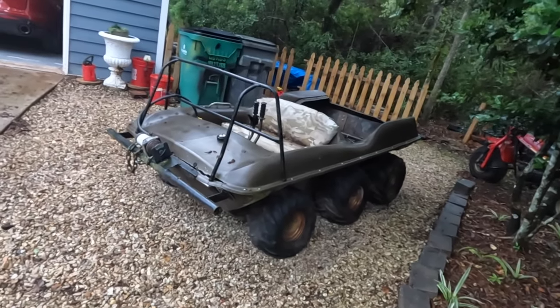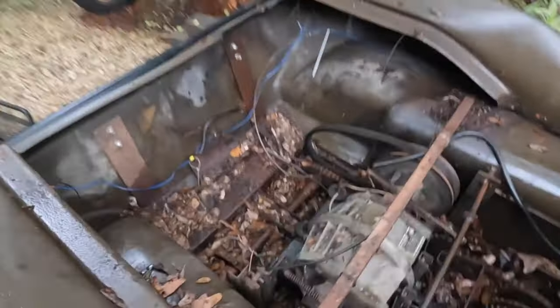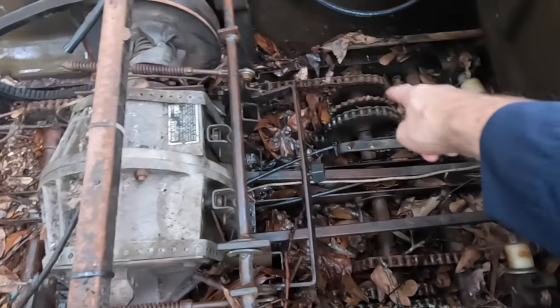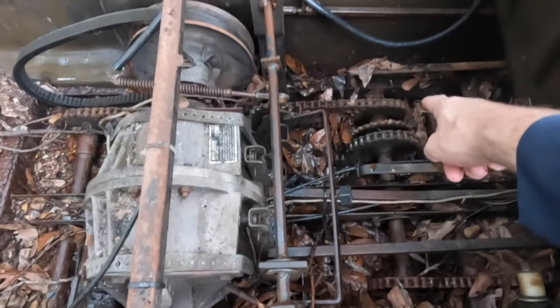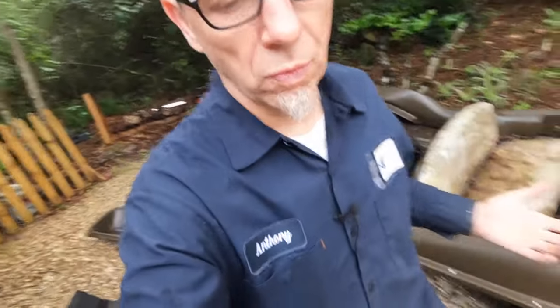It didn't roll yesterday when we went to pick it up. The problem is, first off, all these leaves in here are probably jamming everything up. But you can see all the chains — one, two, three, four, five — that's the drive chain I think is missing, which may go up to the front wheels. They're super rusty, so I'm going to try to get all this stuff out of here and see if we can get it to roll.